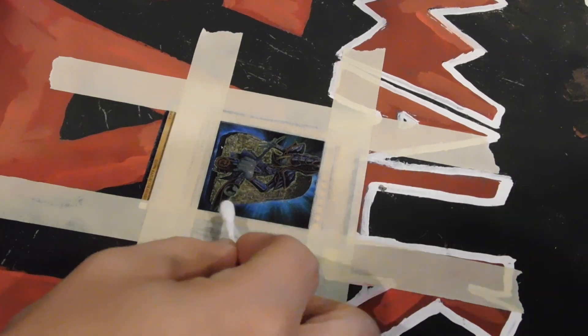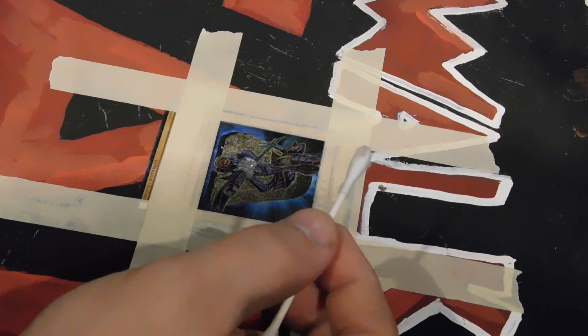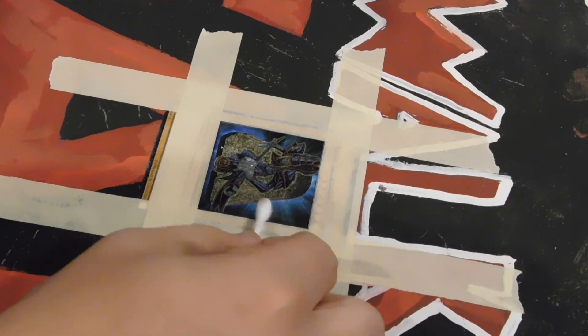How long do you have to leave it sit? From what I've seen, you just kind of start applying right away. Let's look at the q-tip and see if it has paint on it — yep, sure does. So it's starting to come off already.